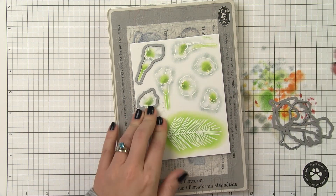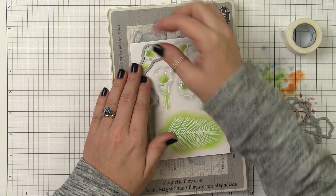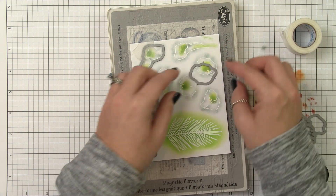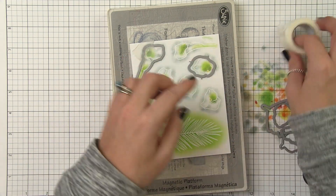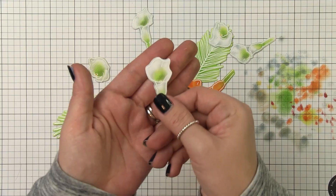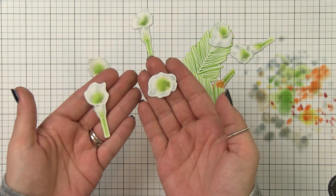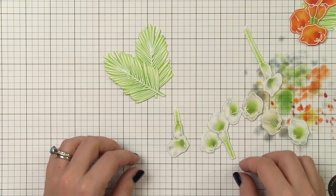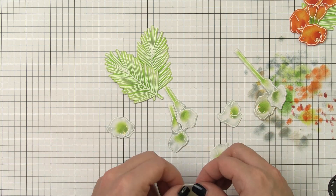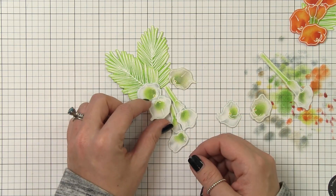Once I've got all my images colored we're going to go ahead and do the die cutting. I'm using my magnetic platform and I'm taping all of my dies in place using a little micropore tape. If you have the magnetic platform you know that when you put several dies on it sometimes the polarity will cause the dies to jump around, so I just tape them in place and then I can run these through all at the same time. Now that we've got all our pieces and parts we can start putting together our cards. I know I'm going to have center bouquets as my focal point, so the first thing I do is start putting together those bouquets - playing around with the placement and building each bouquet before I even worry about the rest of the card.